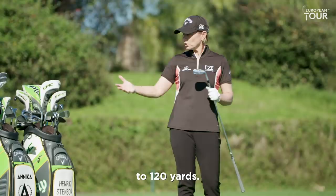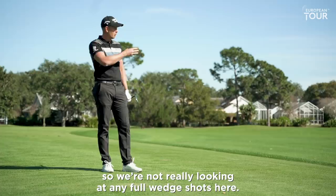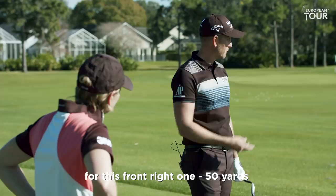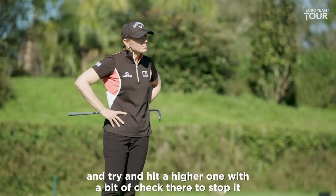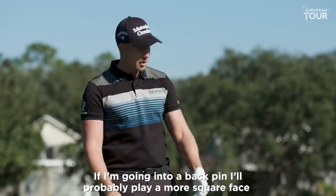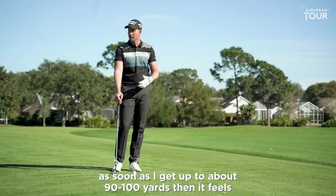Here we've got 50 yards, 55 and 65 yards to the three different pins, so we're not really looking at any full wedge shots here. It's certainly going to be down to a lot of feel. For the front right one at 50 yards, I'll definitely play with a more open face with my 58 and try to hit it higher with a bit of check to stop it, because we don't have that much green to work with. For a back pin, I'll play more square face, maybe a little further back in the stance and drive it in a little bit. It's more towards a pitch than a full swing. Once I get up to about 90 or 100 yards, it feels more like a normal swing.